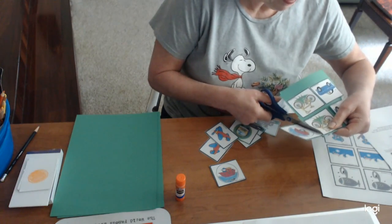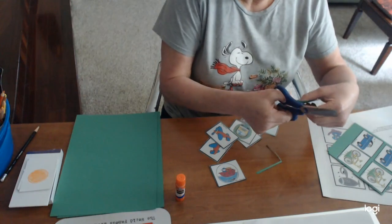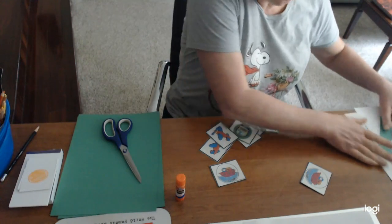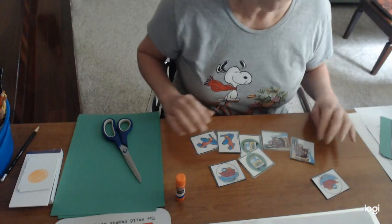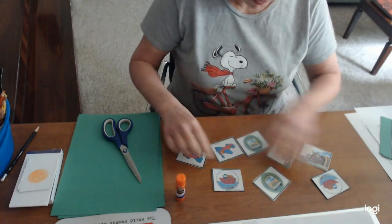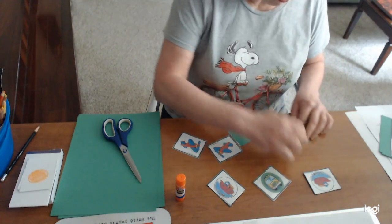The way you play the game — make sure you have two of each card. The more cards you cut out, the harder and trickier it gets. So you'd have two buses, two boats, two airplanes — then you're going to take them and turn them all over.